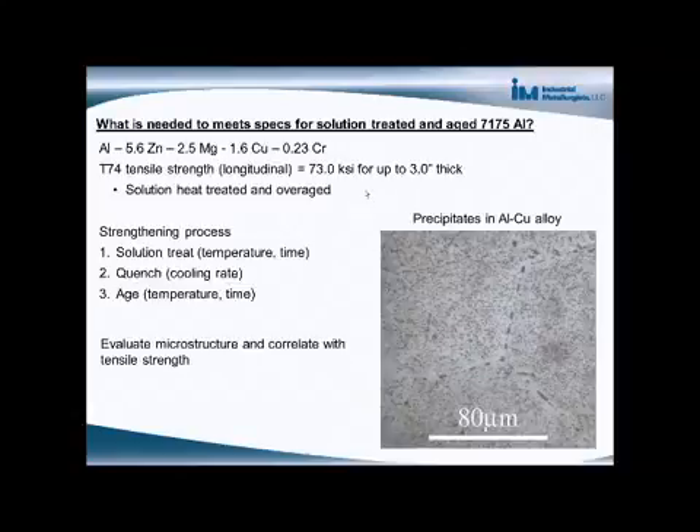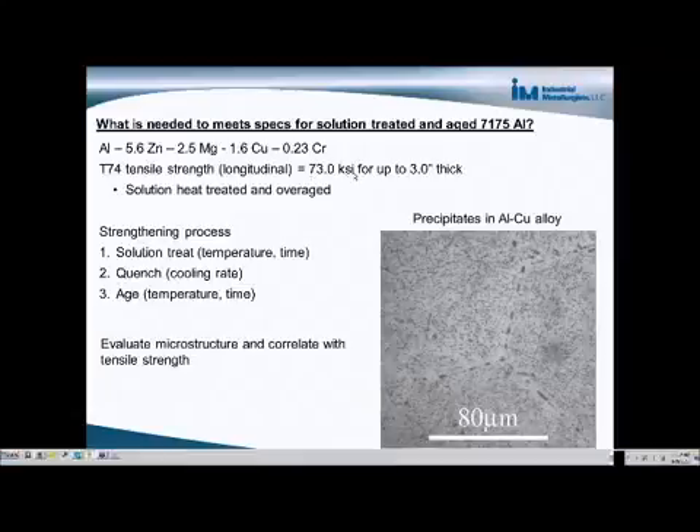For aged 7075, T74 is one of the common tempers for age-hardened 7075. The tensile strength specification for it is at least 73 KSI for materials up to 3 inches thick.